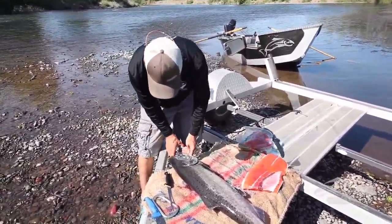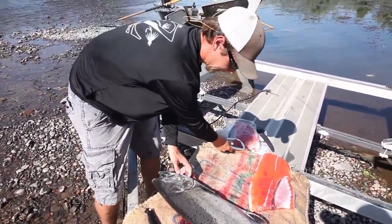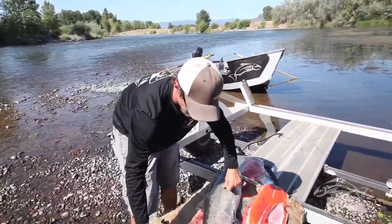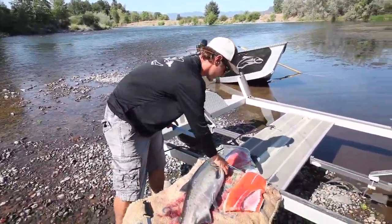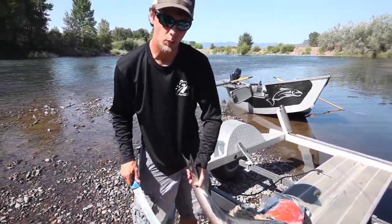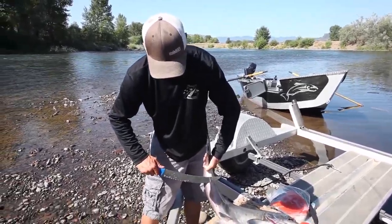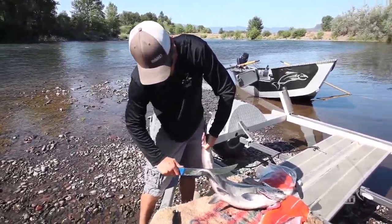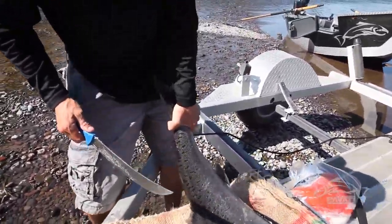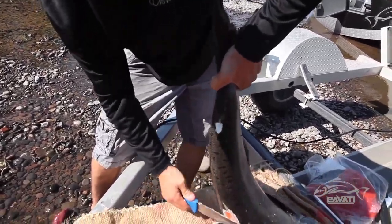First thing I like to do is get the fins off the salmon. I'll use my bigger knife for this job. I lay the salmon down — most of the weight of the salmon is actually laying flat on the table. Then I'll just come in on this fin and just cut that guy right off. I roll the salmon over and cut the back fins off and the dorsal fin.